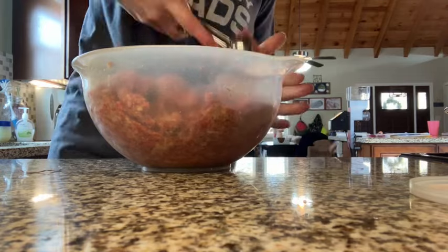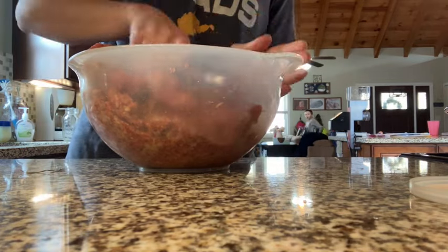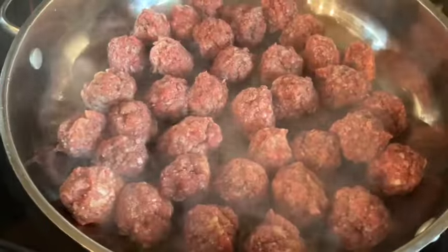My favorite tool for doing this is a cookie scoop. I will leave a link down below with the recipe. I'll also leave a link for these cookie scoops — or ice cream scoops — because if you have not gotten them before, they have been game changing. It's one of those things that's not that much but it just makes life so much easier.